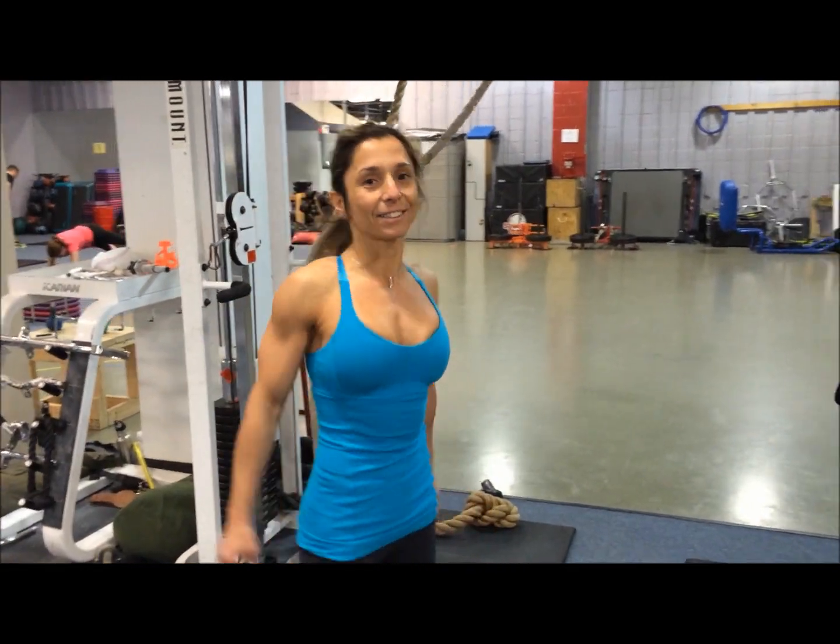Good morning Ani. Good morning. How are you doing this morning? I'm great, thank you. What kind of workouts are we doing today? Doing metabolic, strength training, all kinds of stuff, and body weight workouts. So we're going to warm up? You're going to show us what you do to warm up? Yes.